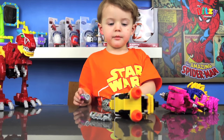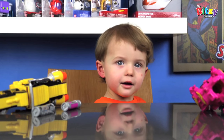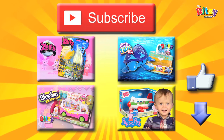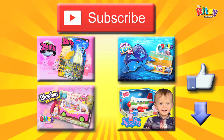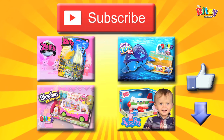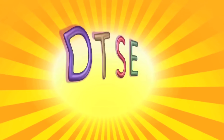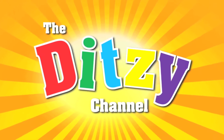So shall we say bye bye for now? We can go play. Thanks for watching, bye! Thanks for watching, bye! Bye. This has been Ditsy Mum for the Ditsy Channel. Thanks for watching — see you later, we'll be back tomorrow.